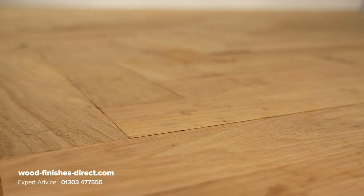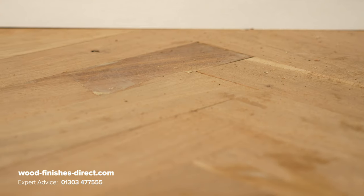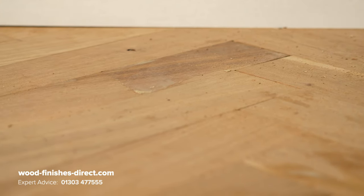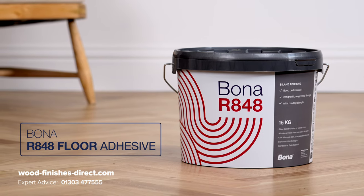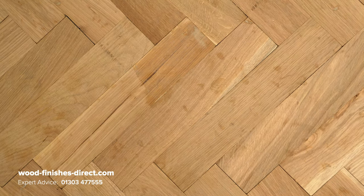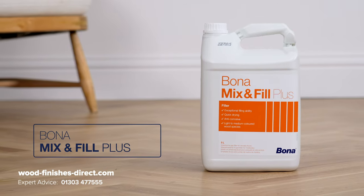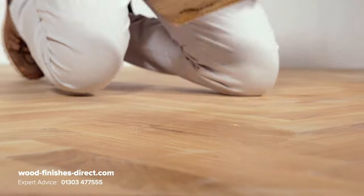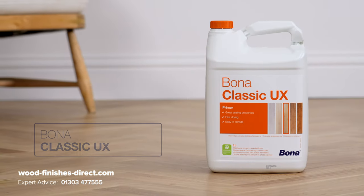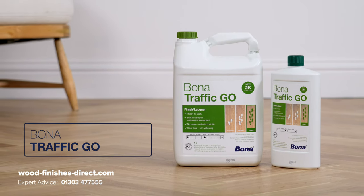This herringbone floor has been installed in accordance with British standards BS 8201:2011 code of practice for installing wood flooring using Bonner's R848 floor adhesive, but it needs its true beauty brought out and also needs strong protection from footfall for years to come. We're going to be using Bonner's Mix & Fill Plus for filling any minor gaps and imperfections, priming with Classic UX and finishing with two topcoats of Traffic Go.